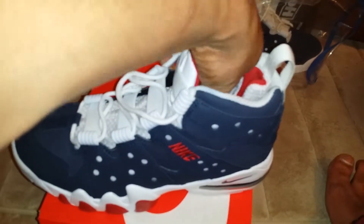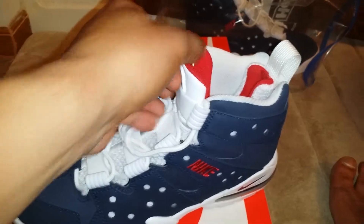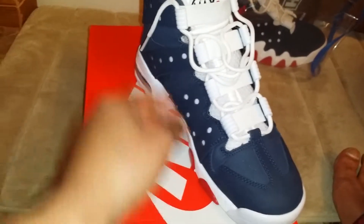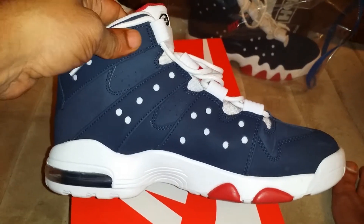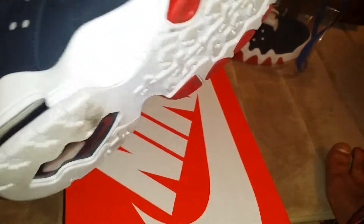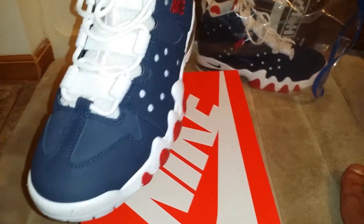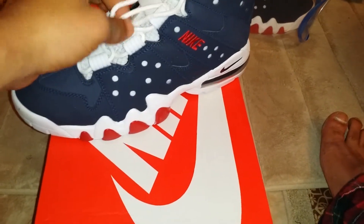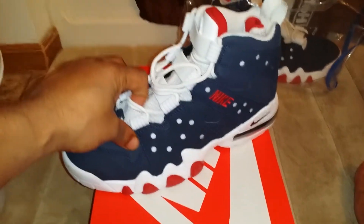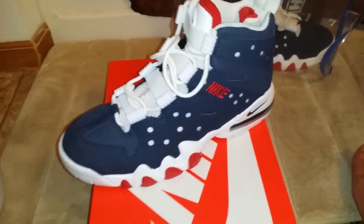This sock liner is kind of a pain until you basically break them in and get your foot in there. But it's an all-around great shoe. I love it and they're very comfortable. They just look kind of big and bulky, but they're really not. You really don't even have to lace them up because these straps hold your foot in place. It's like a glove feel.